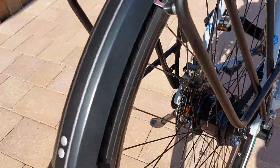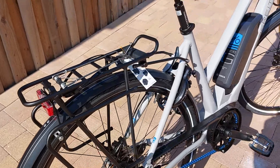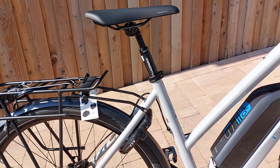It comes with the Shimano Alfine 8-speed gearbox, which is a really good gearbox for getting around anywhere. It comes with a standard axle lock on the rear wheel, which you can click in a separate chain.